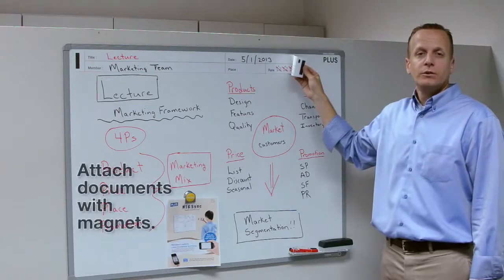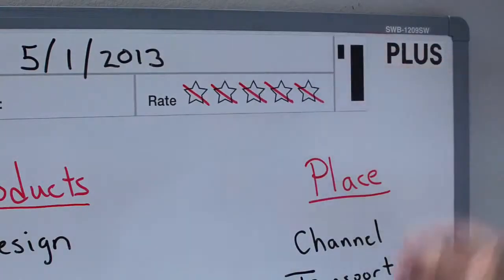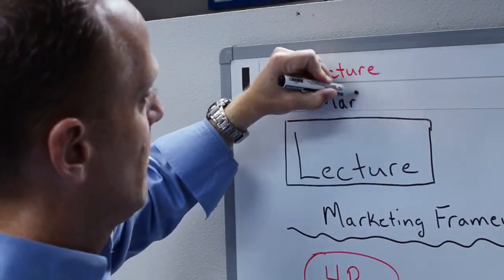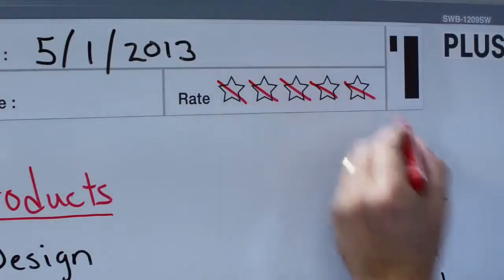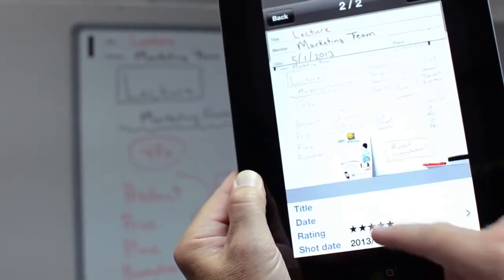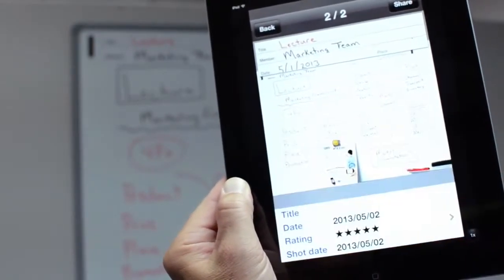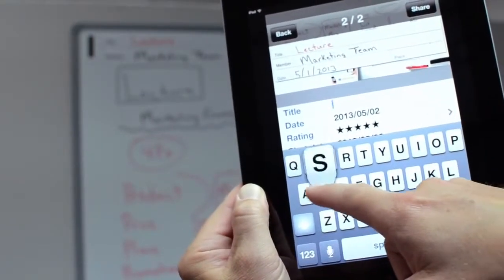The board includes a magnetic template sheet that the app can read for improved organization. Fill in the meeting information — title, date, members — and even rank the importance of the meeting by marking off the stars. The app saves the template as a separate thumbnail, making for easy browsing on your phone or tablet. The app recognizes the checked stars and you can choose to enter the meeting information.